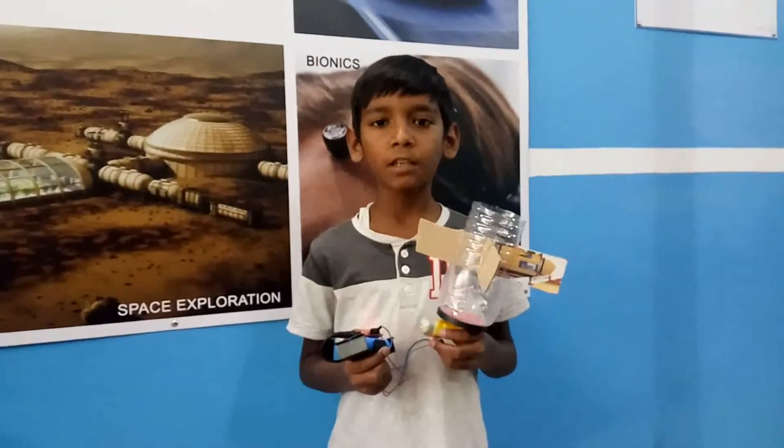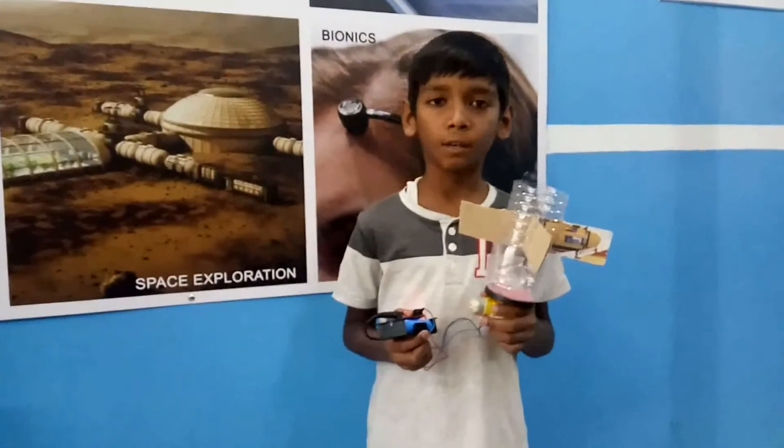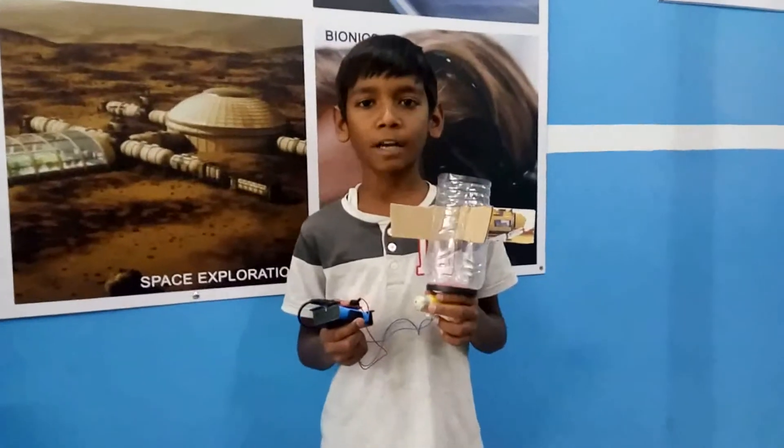Materials used: cardboard, bottle, power supply box, switch, and 8-volt battery. I got this idea from Swachh Bharat of the animation.